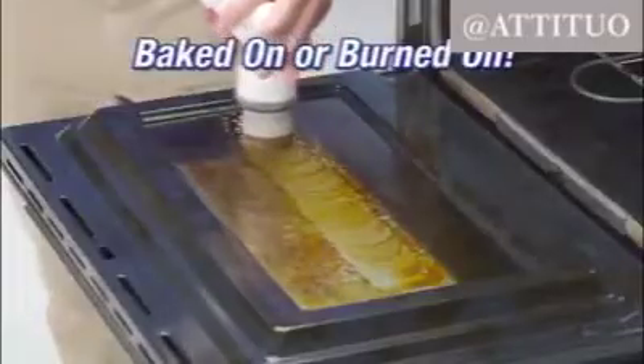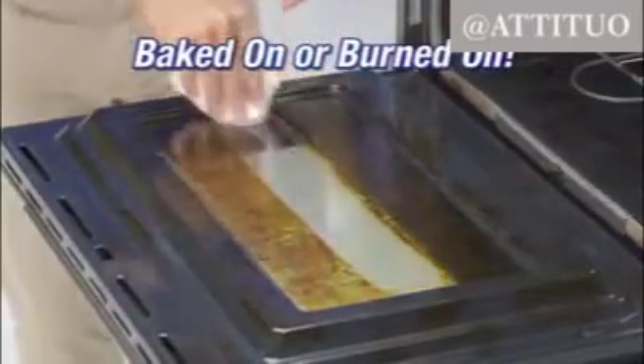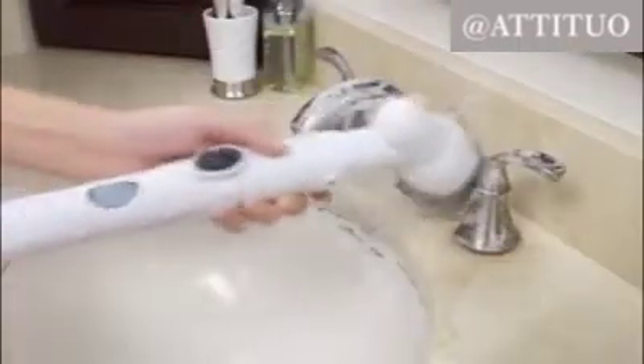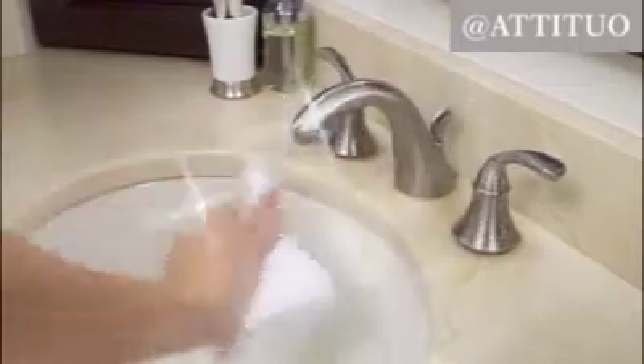Baked or burned on, the Turbo Scrub powers through it. Practically any mess on virtually any surface is no match for Turbo Scrub. It's tough enough to clean without scrubbing and won't scratch. It even helps put the shine and luster back into your fixtures and fittings for a sparkling finish.